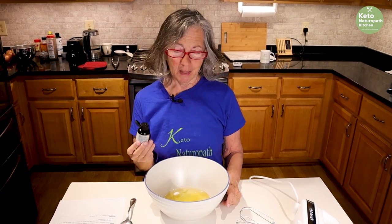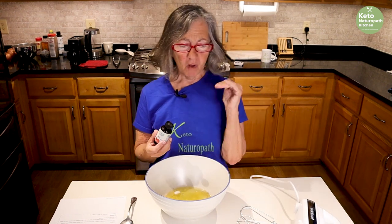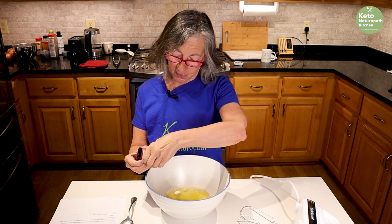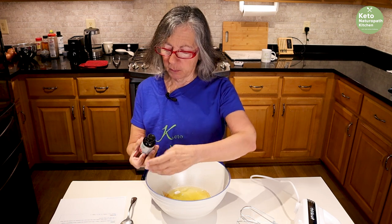Today I'm going to use maple flavor. I couldn't decide if I wanted vanilla or maple, but they have all kinds of flavors — chocolate, blueberry, lemon, and so on. I thought about lemon, but I'm going with maple.